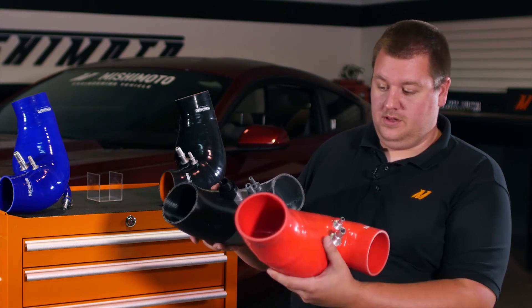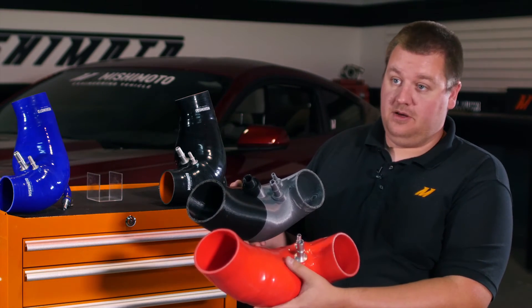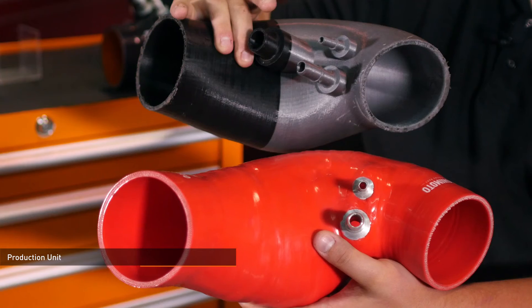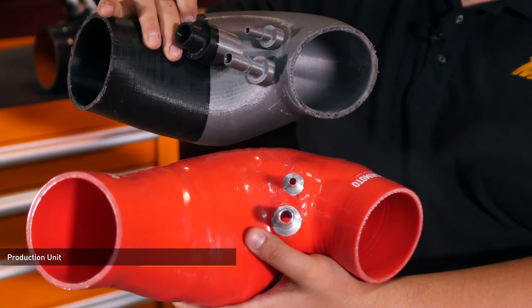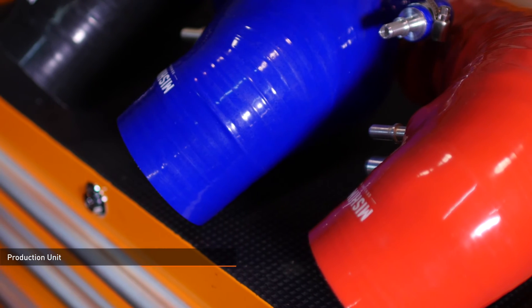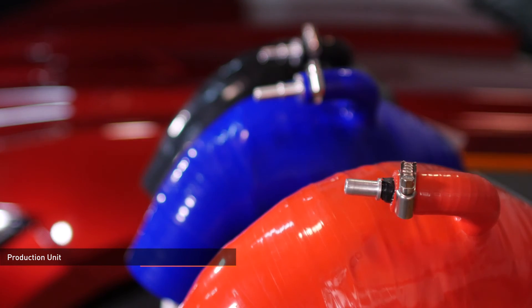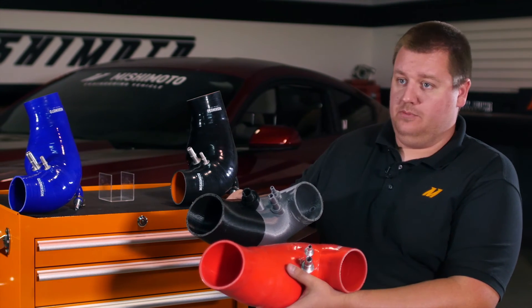From this one we then wound up with our production unit. You can see it has the extra volume on the bottom of the hose to give us that extra power. The only difference from this prototype to this hose is that we removed the sound generator port off of the production unit. We pulled the forms and found there was general interest in not having the sound generator on the car anymore, so we decided to remove it from our design.